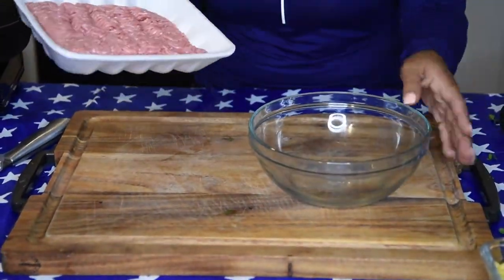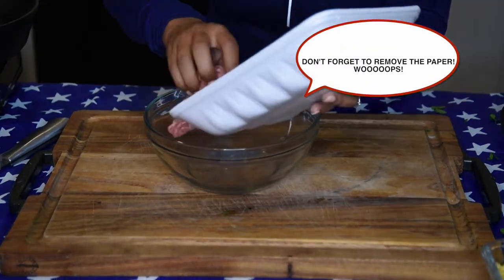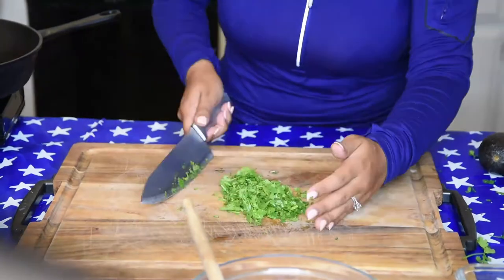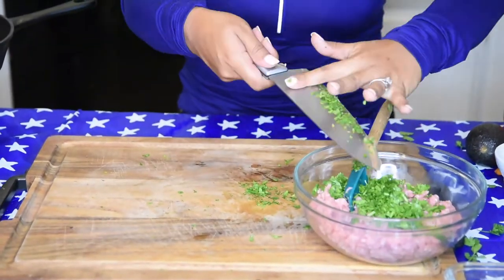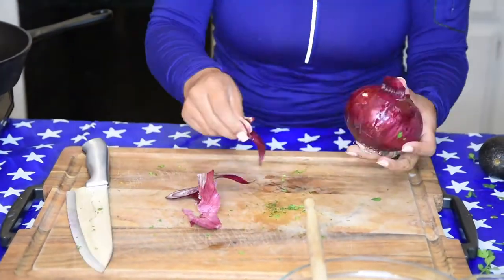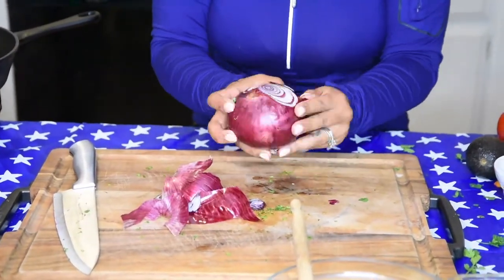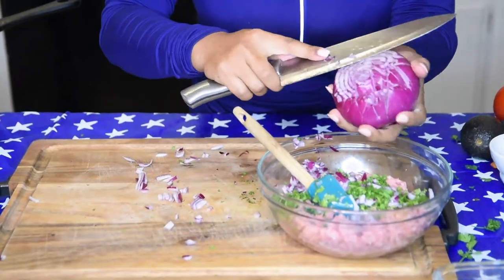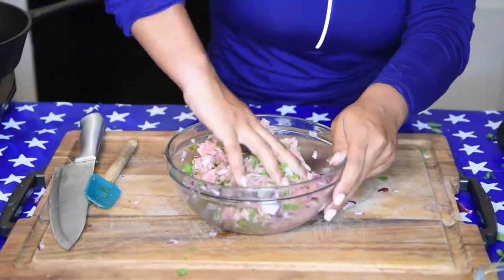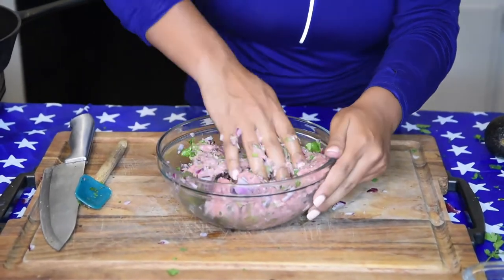This is 16 ounces of turkey. Go ahead and scoop this into your ground turkey. Next up, we have our onion. Mixing with my hands now — this is the best way to mix any meat.